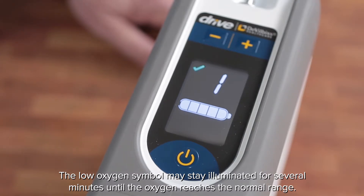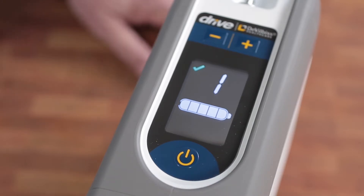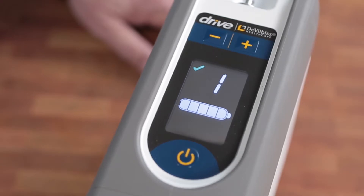The low oxygen symbol will stay illuminated until oxygen is in normal range, after which a green normal oxygen symbol illuminates.